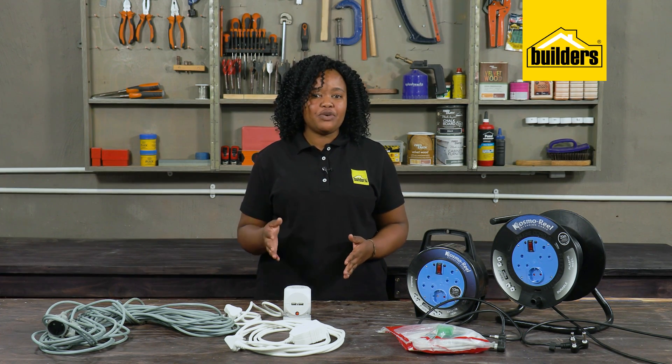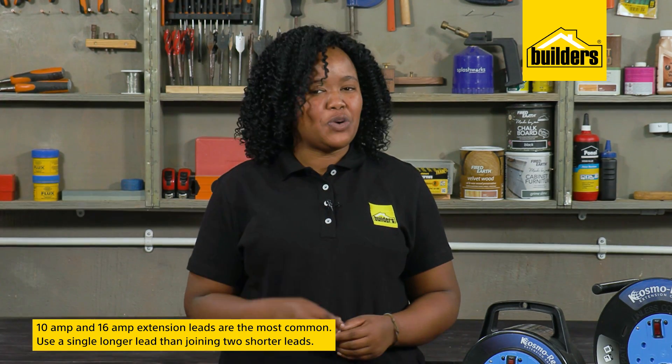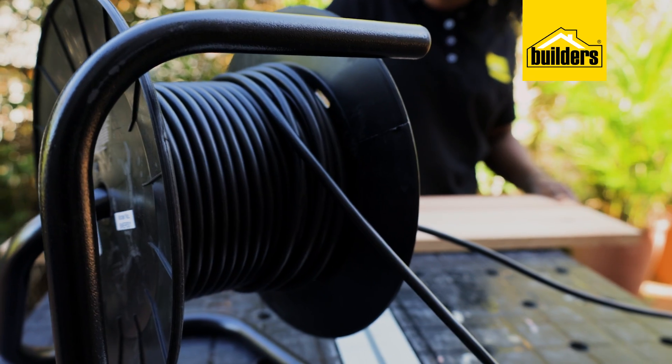The rest of the leads are what we are all familiar with. Generally, the difference is at the socket end. Extension leads with an amp rating of 10 and 16 are the most common — personally I would choose the higher. As for the length, that's your call, but rather use a single longer lead than joining two shorter leads. It's just safer that way.